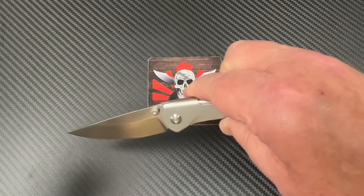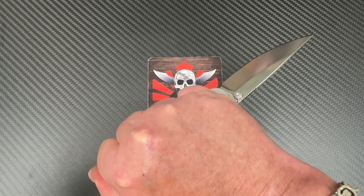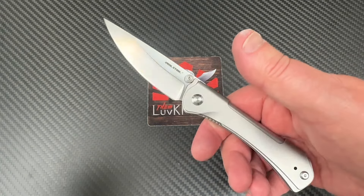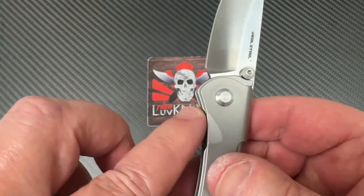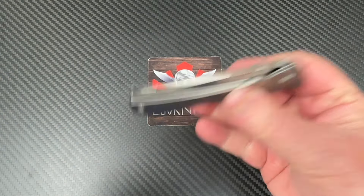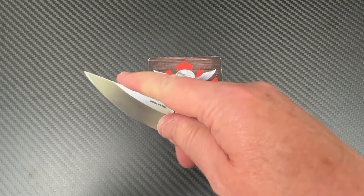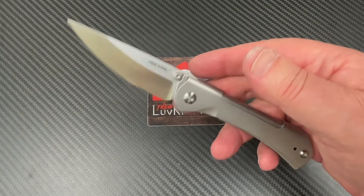In reverse grip it feels good too. My balance point is right about there. It's easy to disengage the blade, and there's jimping along the spine. It's also got jimping up on top of the blade if you want to choke up for more control. The blade shape is very usable and nice.